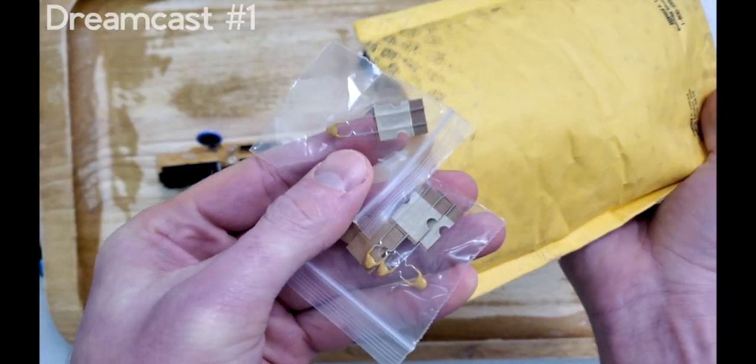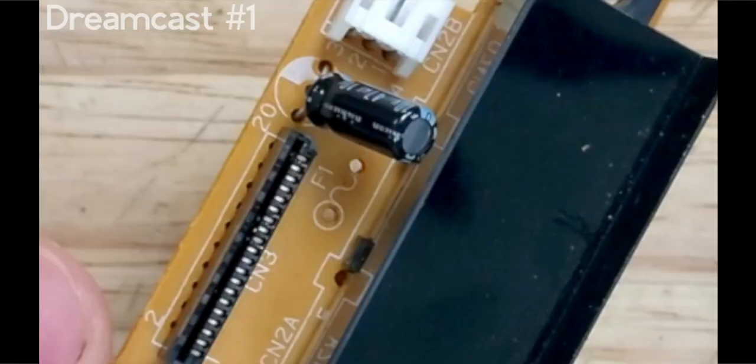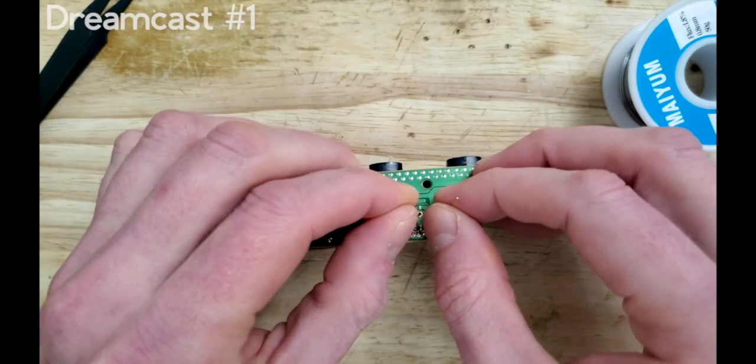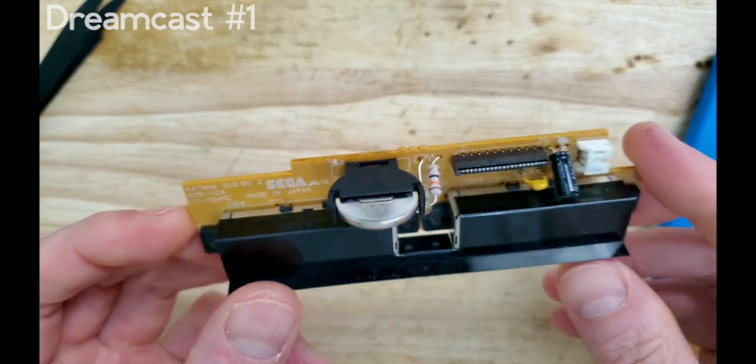As far as this console's dead controller issue goes, we can use a resettable fuse component so that if we ever encounter a dead controller, simply powering off this unit will restore its function again. Now let's fix the cosmetics of this particular console.